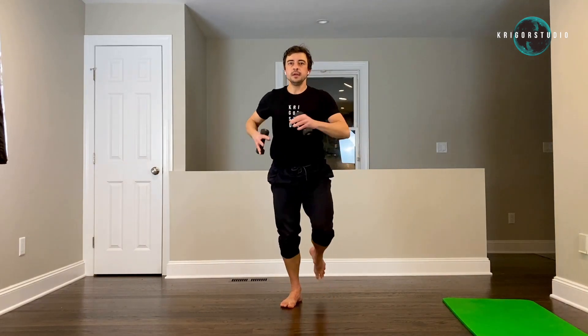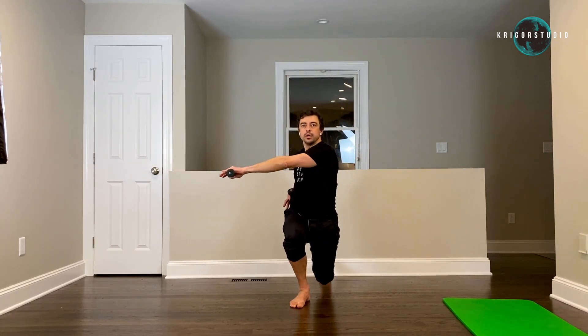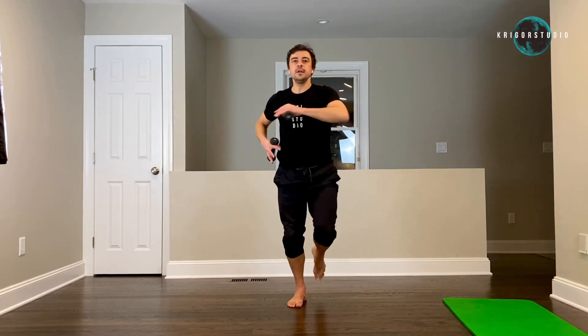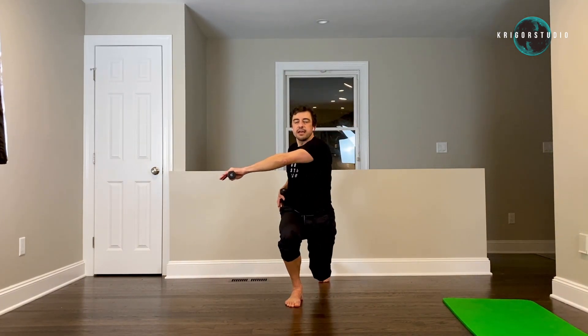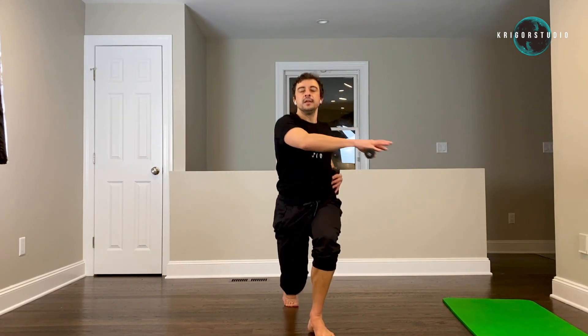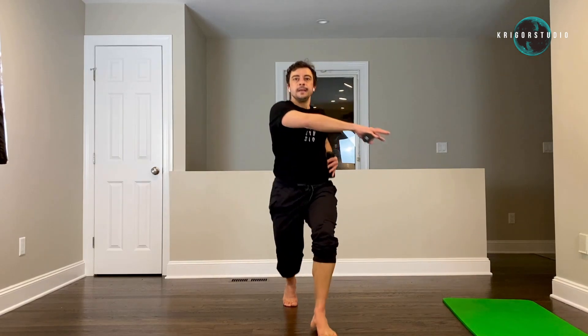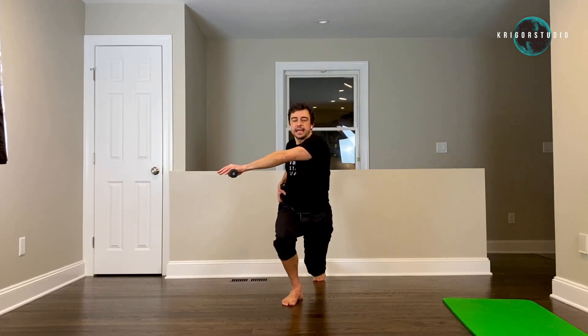Now left leg — step forward. And one, and two, and reach, and three. Four — very nice. Five. Keep your knees down — seven, six, and seven, and eight, and nine, and ten. Taps — one, two, three, four, five, six, seven, eight, nine, ten.